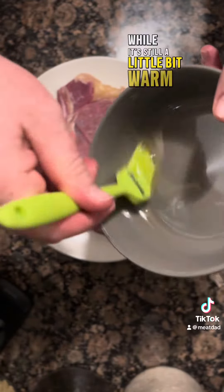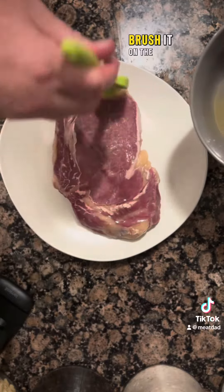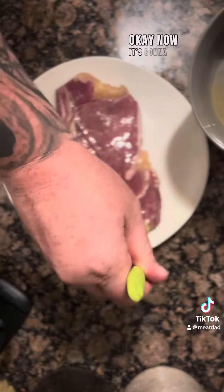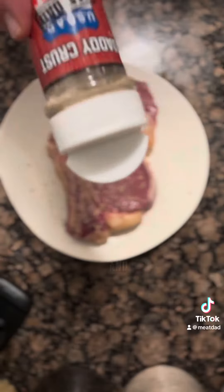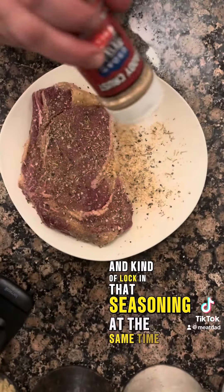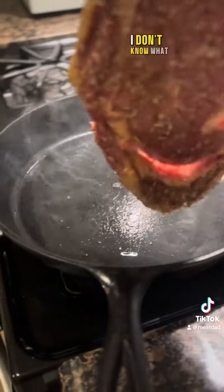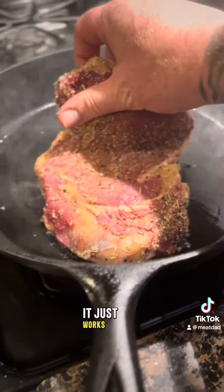While it's still a little bit warm, brush it on the outside of your fully dried steak. It's going to cool with that steak and kind of lock in that seasoning at the same time. You know what I mean? That coagulation — I don't know what it is, it just works.